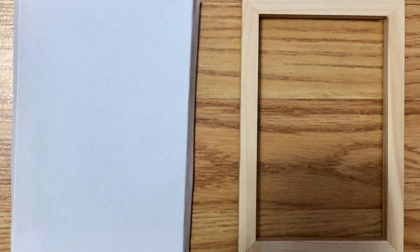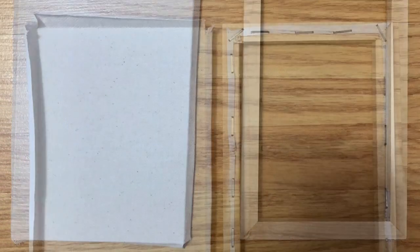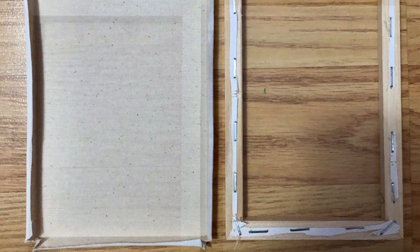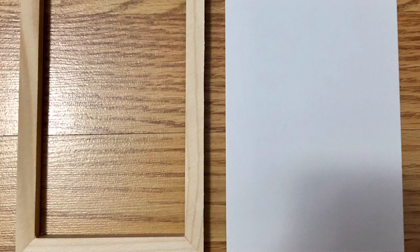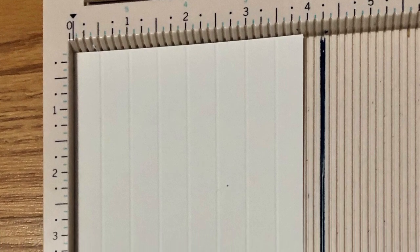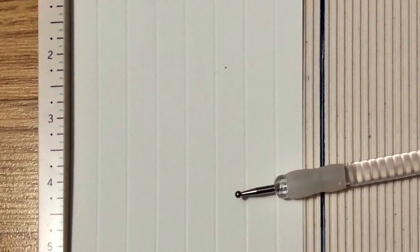I removed the canvas from the frame. It was okay that I just left the staples exposed in the back because I'm just going to cover it up with the piece of poster board anyway. Then I cut my poster board down to fit exactly behind the frame, and using a scoreboard — though you can use some foam and something sharp — I just made some lines a half an inch apart.